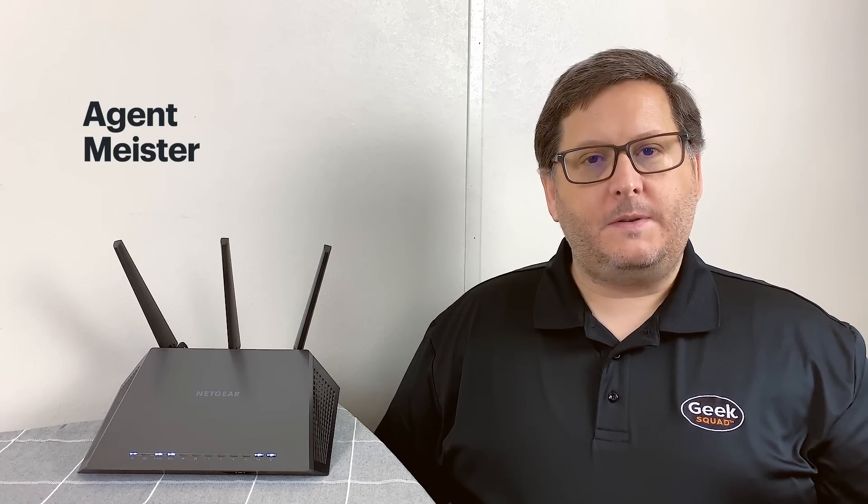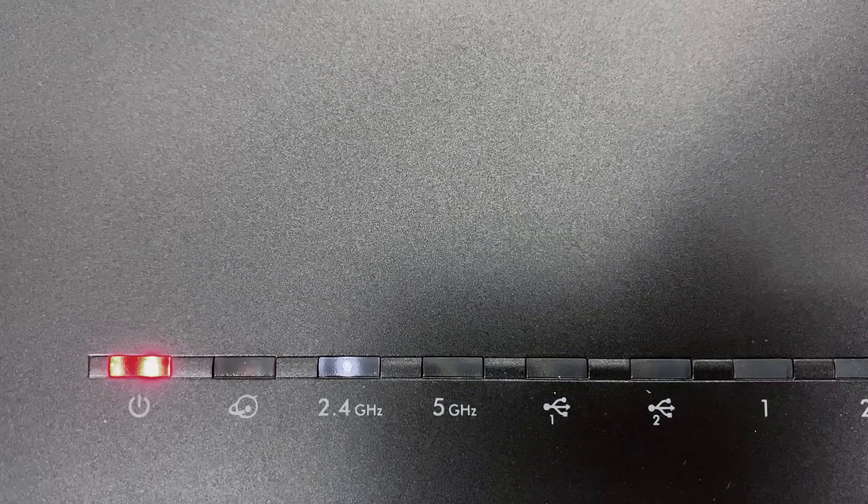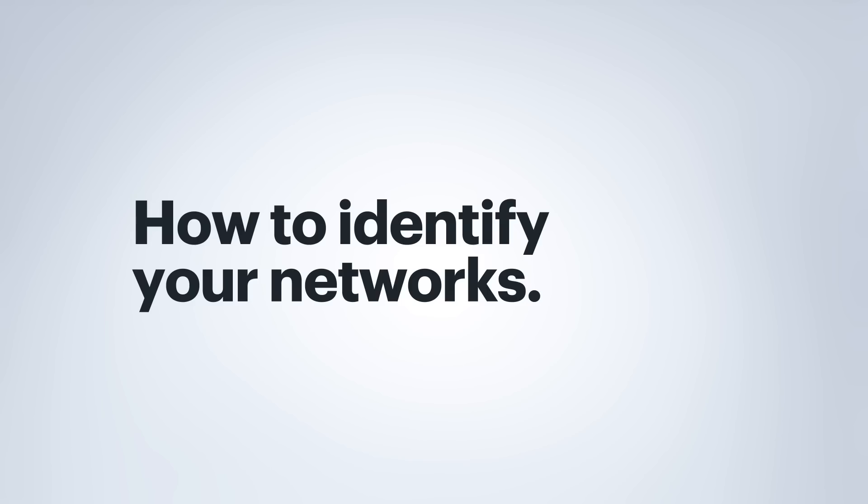Hi, I'm Geek Squad agent Meister from Best Buy, and I'm here with some basic tips on how to use your dual-band router. So what exactly is dual-band anyway? Modern routers can simultaneously transmit on 2.4 and 5 gigahertz, hence dual-band routers.